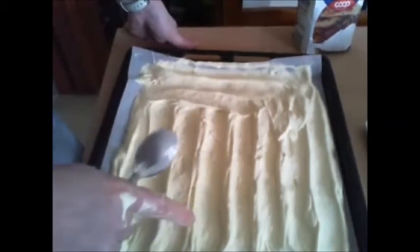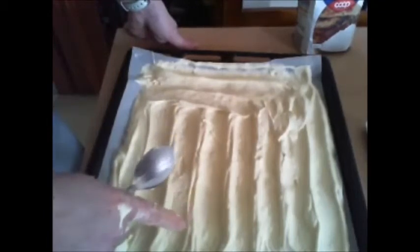And this is due to two things: the quality of the eggs and how they were beaten. Now we put it in the oven, and prepare the surface on which we will spread the filling — Nutella in this case, because I had it available.